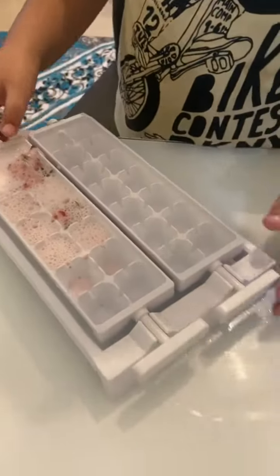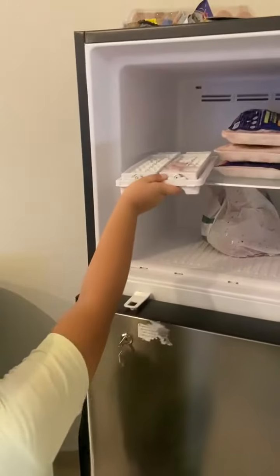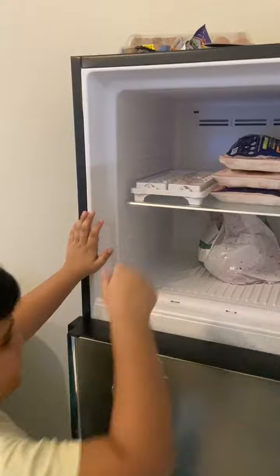Now we have to put it in the freezer. After a few hours we will take it out and show you how it comes together so easily.